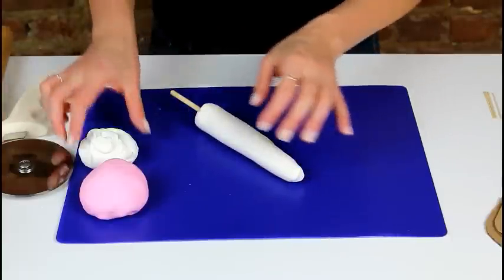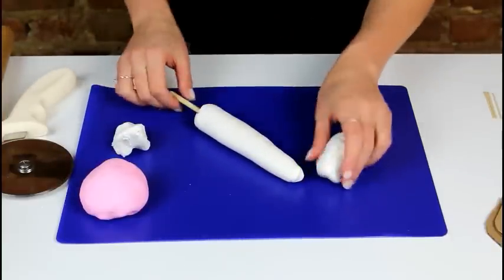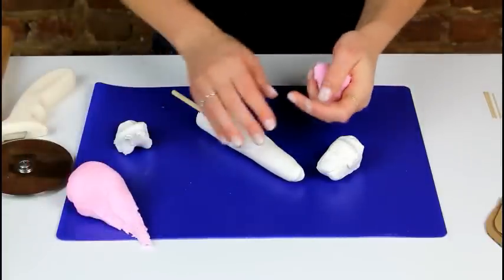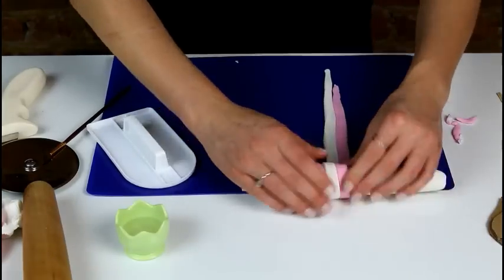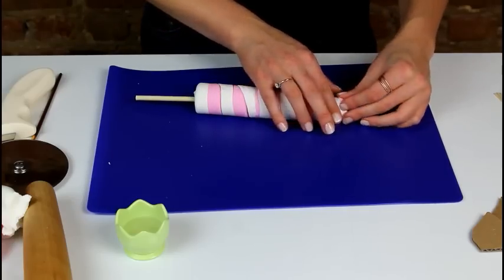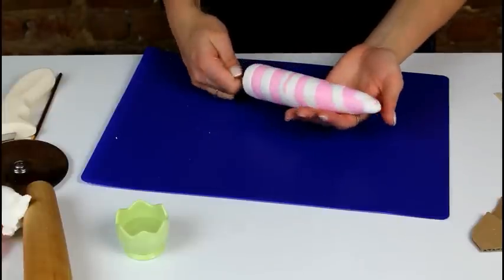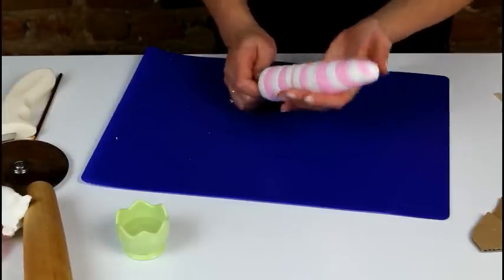Now that our cone is nicely shaped, we're going to take a ball of white fondant and some pink fondant, and we're going to roll these out into long, thin strips, which we're then going to wrap around this cone. Now that our horn is all shaped and has a very fun swirl pattern, we're going to set it aside to dry upright, and then we're going to get going on our ears.